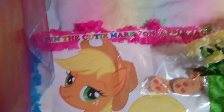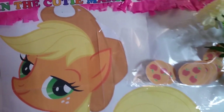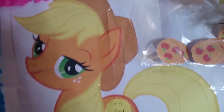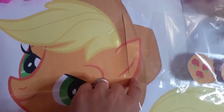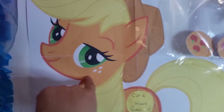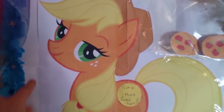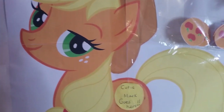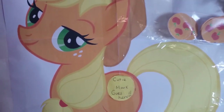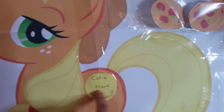I've made a 'pin the cutie mark on Applejack' game. Applejack is my daughter's favorite pony. The way I made this is I printed different sections of Applejack on A4 paper and stuck them together. If you've got the image, you can crop different sections, print them separately, and stick them together with sellotape or double-sided tape. I've put a little mark saying 'cutie mark goes here' so everyone knows where it goes.